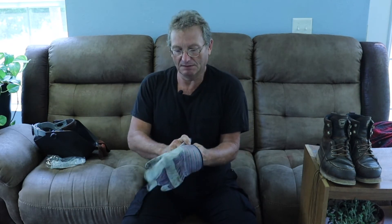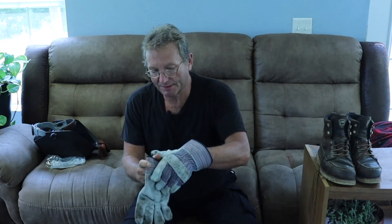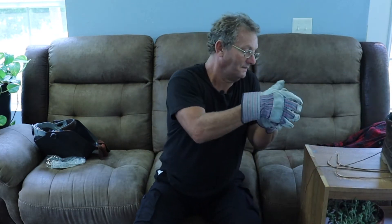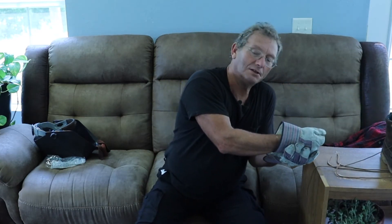Gloves are very important because all that heat is right there at the end of your hand, and as the rod burns down, your hand gets closer and closer to the heat. A welding arc is at least 11,000 degrees — that's how it melts steel. So we keep gloves on our hands; if you don't, you're going to get burnt.